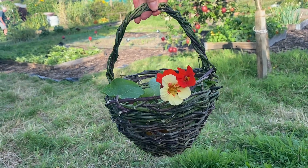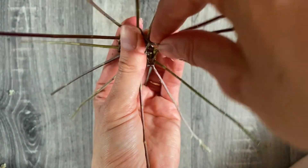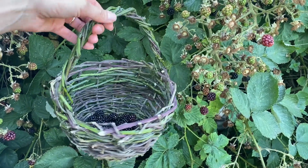An introduction to basket weaving. In this class you will learn how to make a rustic basket from plants in your local environment. We will learn how to forage for materials, prepare your sticks and all the techniques to weave your very own basket.